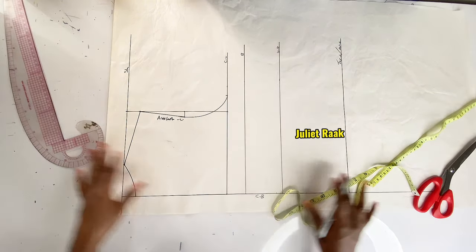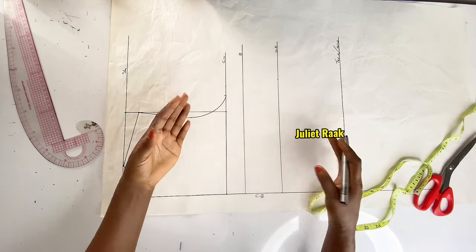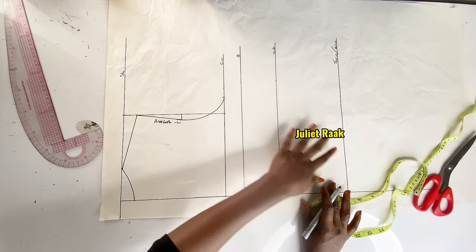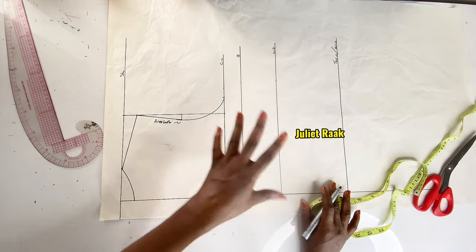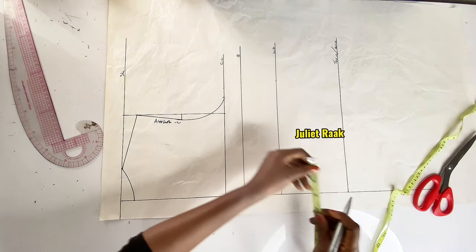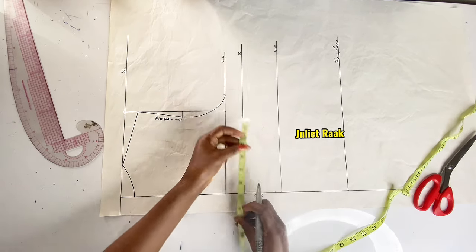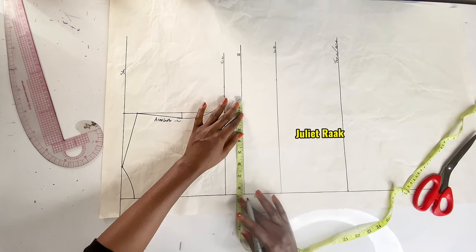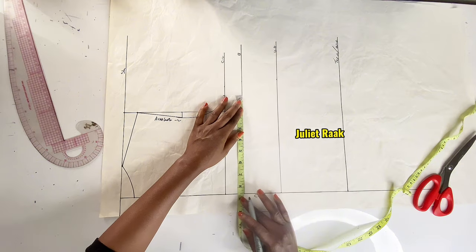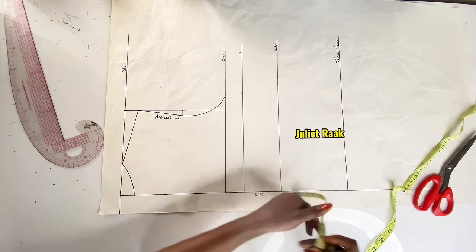This pattern doesn't need darts — it's a free blouse or free shirt. When I looked at the original picture it looked fitted, but looking closer I didn't see any darts on it. So we don't need to add darts here. The next thing is to repeat my bust circumference at the bust line.